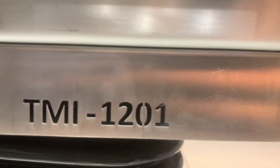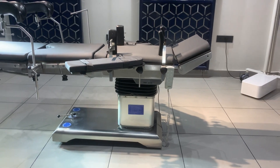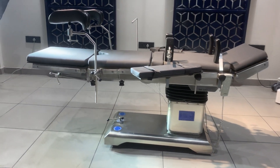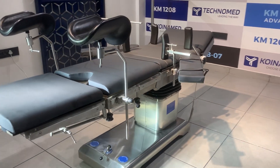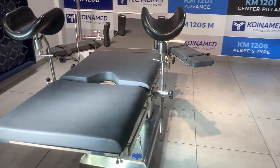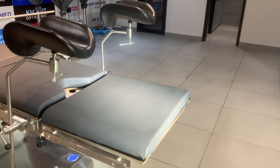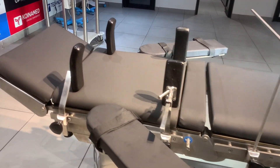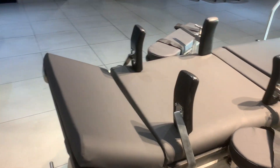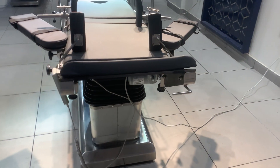Good morning everyone, this is Himanshi presenting our 1201 Operation Table. Welcome back to our channel where you can meet innovation in healthcare. Today we are embarking on an innovating journey into the world of cutting-edge medical equipment, and I will let you know about the features of the 1201 Operation Table.